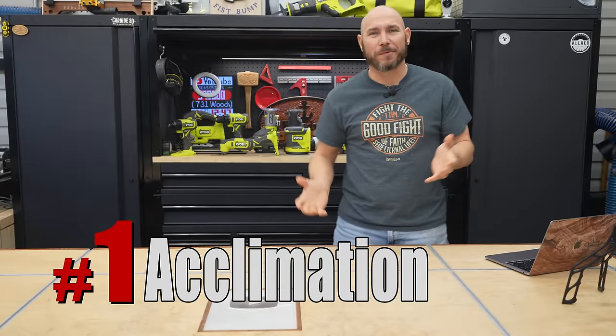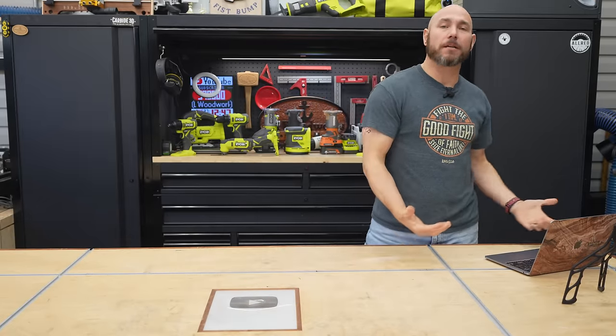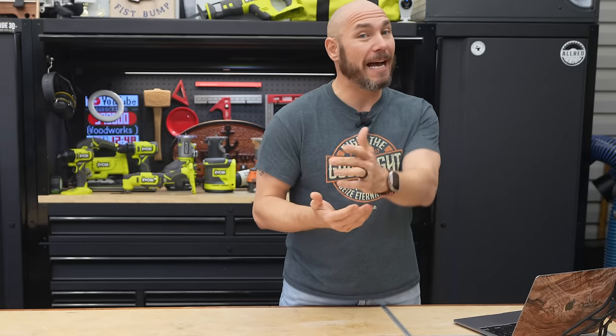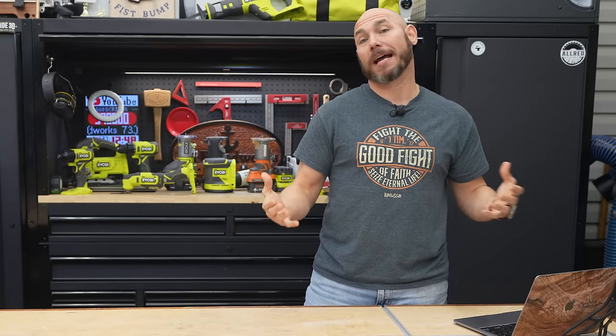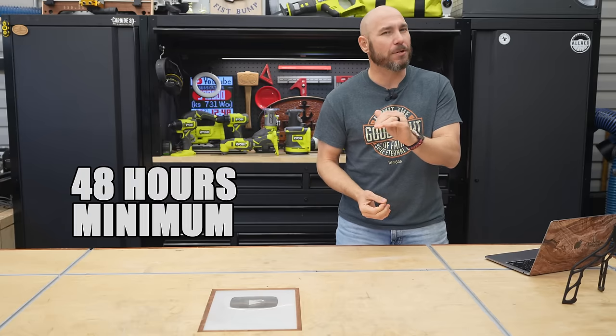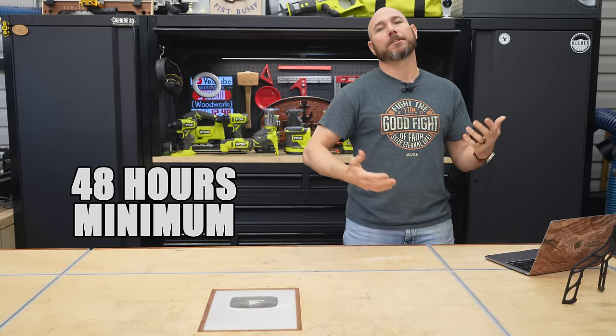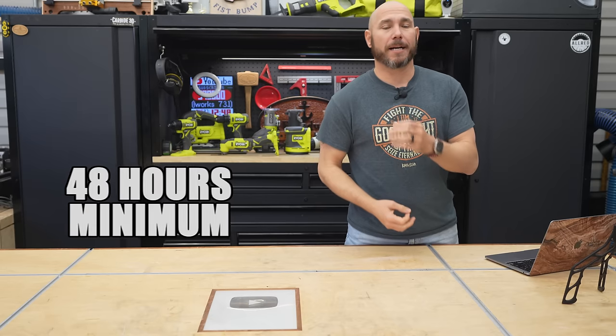Number one on the list is acclimation. What does that mean? It means when you bring the wood into the shop, it needs to sit in the environment it's going to be cut and milled in for a while. What's recommended is a week or two, but a lot of times you don't have that much time. 48 hours really is the minimum, but there are cases where you'll bring it in, cut it, and put your project together without it acclimating.